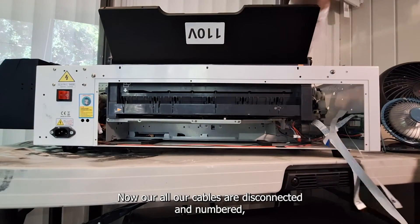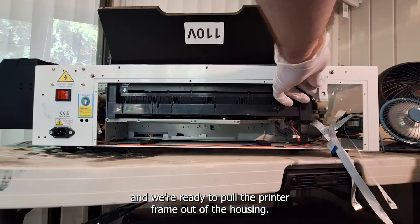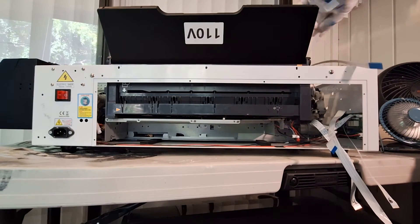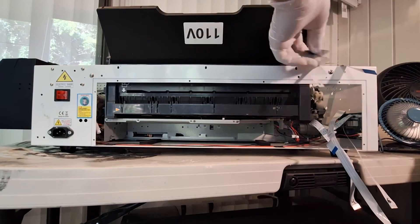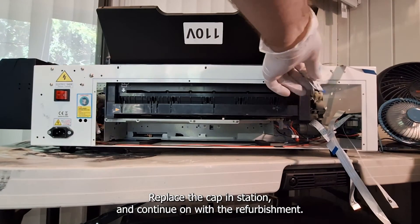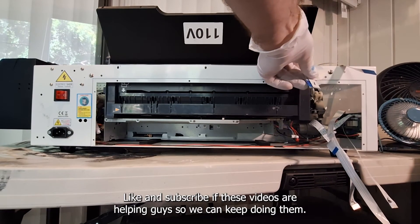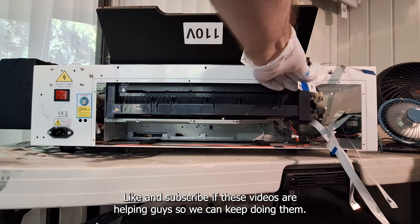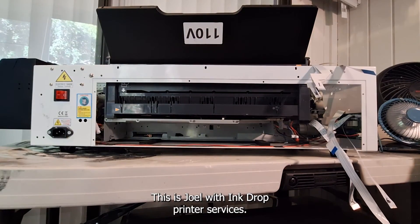Now all our cables are disconnected and numbered and we're ready to pull the printer frame out of the housing. Be sure to watch our next video where we pull the printer frame out, replace the capping station, and continue on with the refurbishment. Like and subscribe if these videos are helping so we can keep doing them. Thanks for watching everybody — this is Joel with Ink Drop Printer Services. Happy printing!